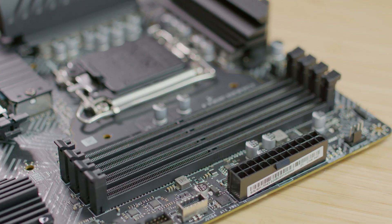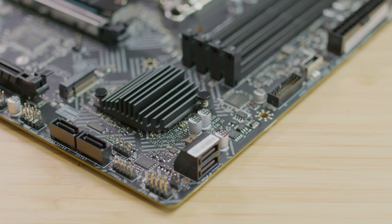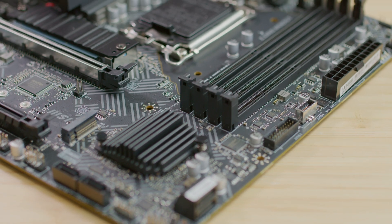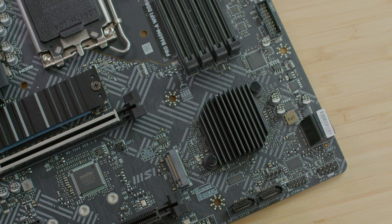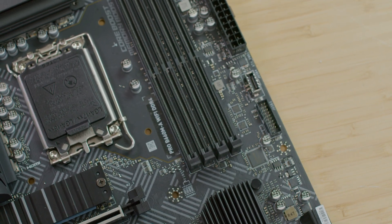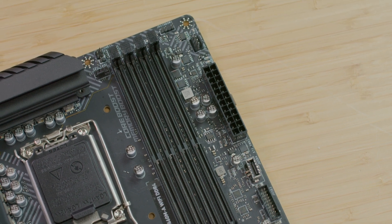This motherboard supports 12th generation Intel Core processors with LGA 1700 socket and Intel B660 chipset. The first PCIe slot is 4.0x16 and the second is 3.0x16. There are four DIMM slots for DDR4 going up to 4800MHz with XMP enabled, plus a PCIe 3.0x1 expansion slot.